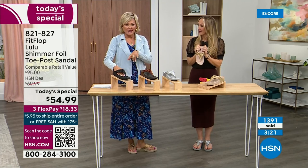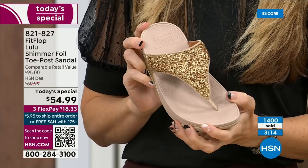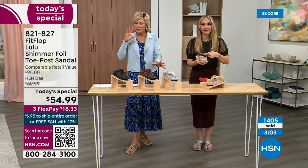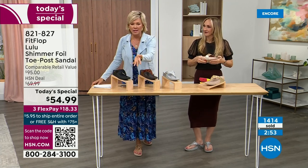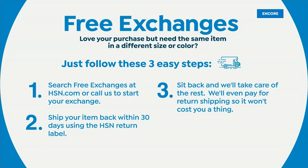We're at 1,400 and hundreds of you jumping in as we get closer to the end of the presentation. I know it's always the challenge at midnight. If you're between sizes and ordered the wrong one, we do have free exchanges. Say you ordered the 10 and you wish you'd gotten the 11 — you can send that 10 back to us, we'll pay to ship it back and ship you the 11. Free exchanges — all the information will be in your box. Not to mention the three flex — you can pay as little as $18.33.